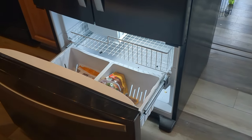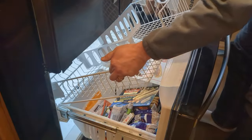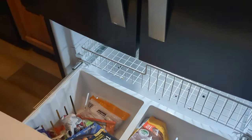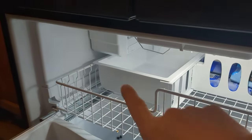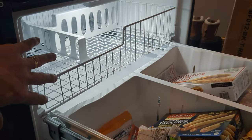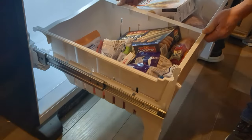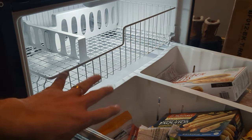Hey everyone, my name is Jeff and I'm going to show you how to get the top rack out of a Whirlpool refrigerator freezer. This is actually the start of another video because I'm going to be replacing the ice maker, but in order to give myself more room I'm going to take this particular rack out. It's really not that much work to take out the top basket as well as remove this bottom piece.